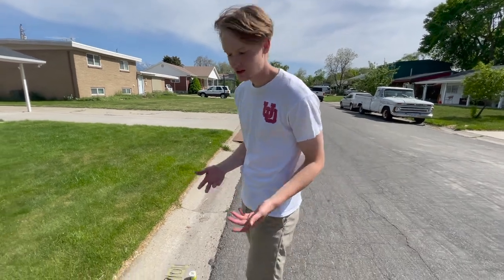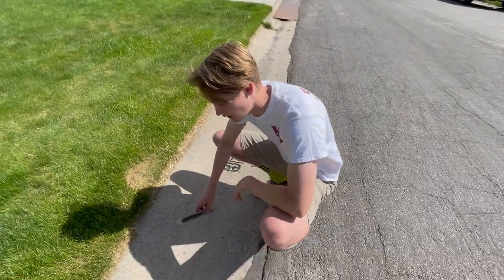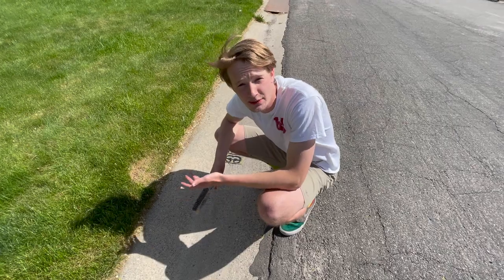Hey, this is Garrett with EasySpot Cure Painting. Today I'm going to show you how we paint our address numbers. So first we're going to take this wire brush right here, scrub the surface of all dirt so there's none underneath the paint.